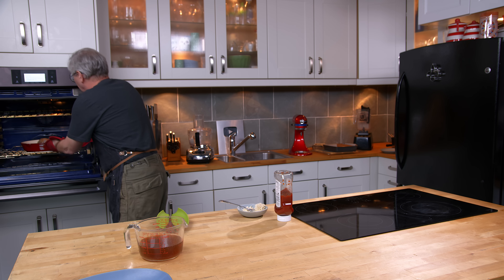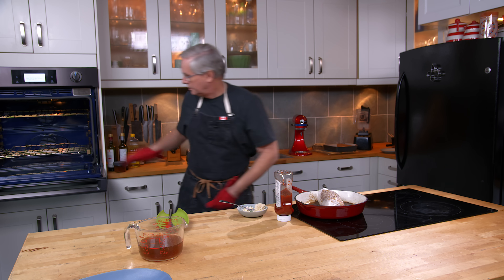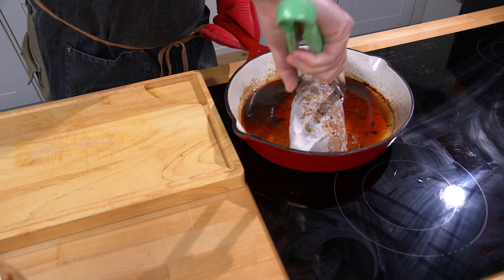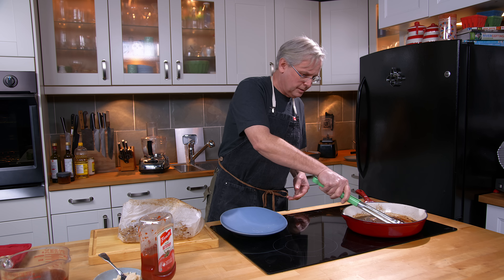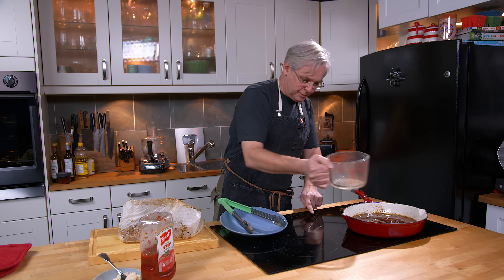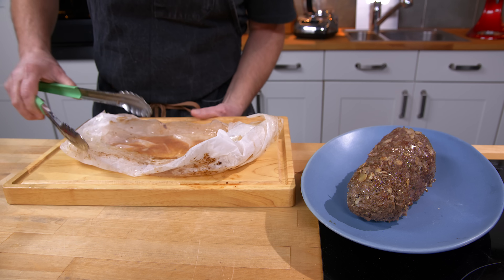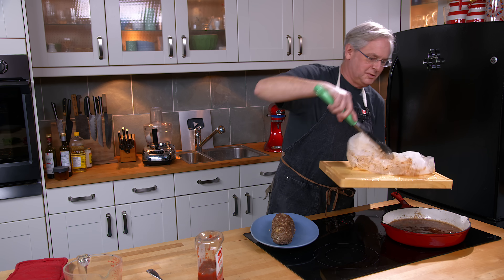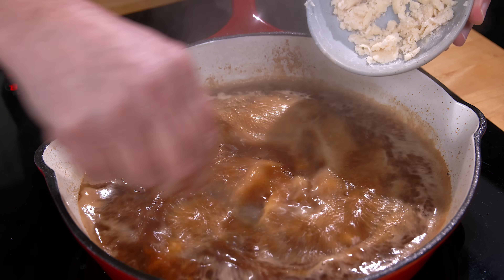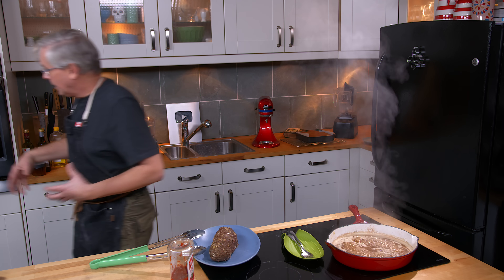We're going to pull this out of the oven, put it over here on the cooktop, and get our cannelon out of the pan. I want to bring that to a boil with the rest of the beef stock — bring it up to a boil and onto the platter in one piece. Get the juice back into the pan. This is where we stir in the beurre manié to thicken it up.